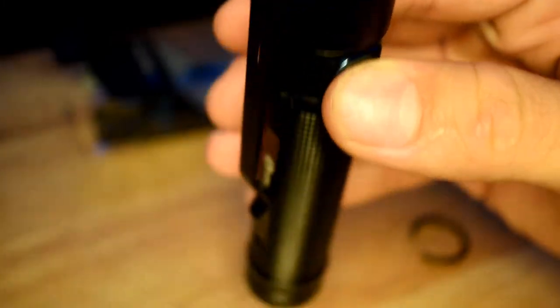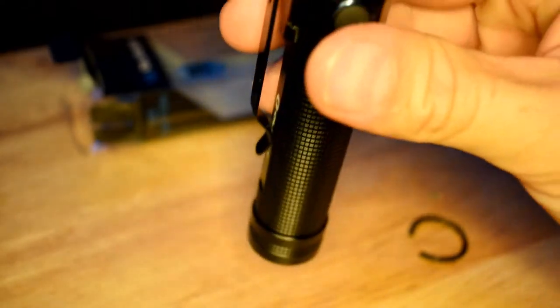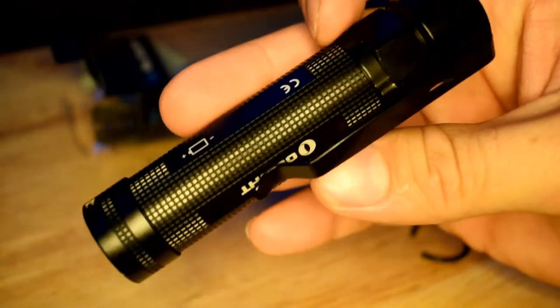Holding this switch will cycle through the low, medium, high, and turbo modes, just like other models in the lineup. It also has a nice deep pocket clip that feels pretty sturdy, so it should not fall out. This clip is probably better suited for a shirt pocket than a pants pocket, but that's what I intend to use it for. I'll add all the battery and carry details in the upcoming demonstration segment.